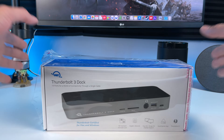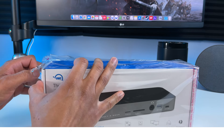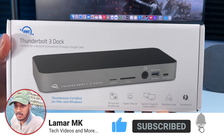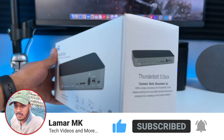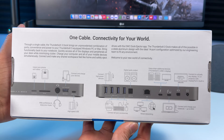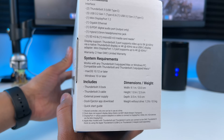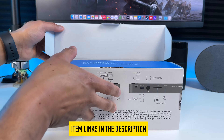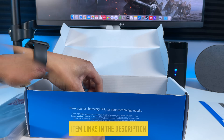Big thanks to OWC for sending me their 14-port Thunderbolt 3 dock to review. It so happens that it fixes one of the M1 Mac Mini's biggest problems. It goes for under $250 on Amazon. This is the space gray color — it's also available in silver. I'll leave a link to everything shown in this video in the description below if you want to check them out.